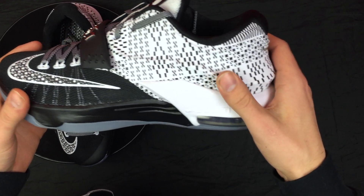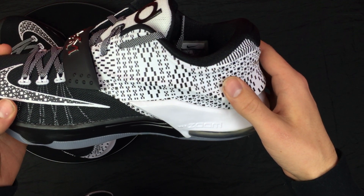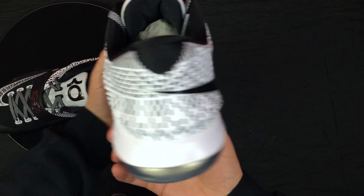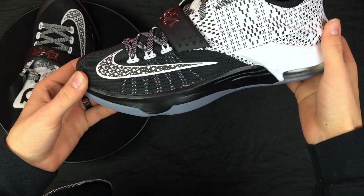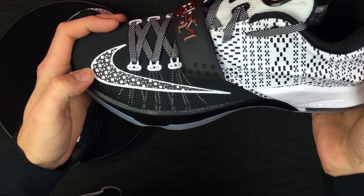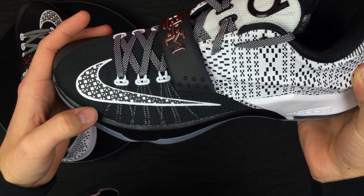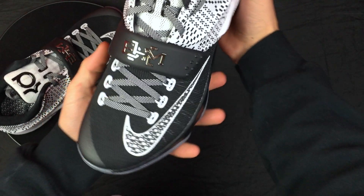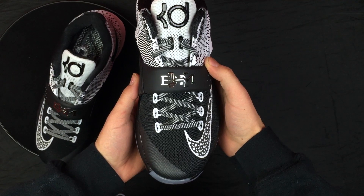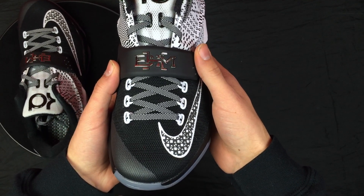Moving on towards the upper, you have a sick, crazy black-and-white design — if anybody has any idea what these designs mean, let me know in the comments below. Towards the front of the shoe you have a little black netting with the Flywire underneath, a nice Nike swoosh outline in white with that black-and-white design inside of it. And what really sets it off for me — the wow factor — is the BHM right there that kind of shines when the light hits it.